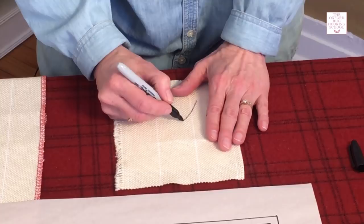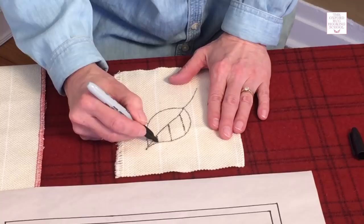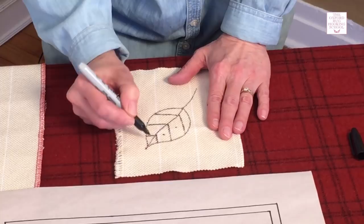Some people feel confident drawing directly onto their backing, and if you feel that way, that's fine — you can draw right on there. If you're drawing on your backing, make sure to use a permanent marker and don't use a colored marker. They will run. I've seen colored Sharpies run and it's a terrible thing. So make sure to use a permanent marker.